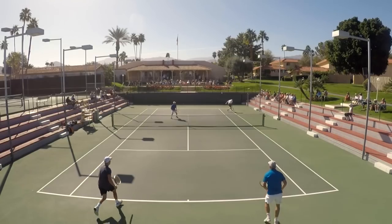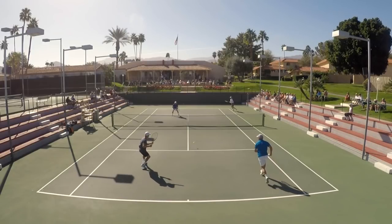Hey guys, what is going on out there today? Hope you're having a spectacular day so far wherever you are. What I've got for you today is a clip I'm going to show you, and we're going to talk about that short ball sitter — that fat ball that ends up right around the tee, and it's just begging you to unload.